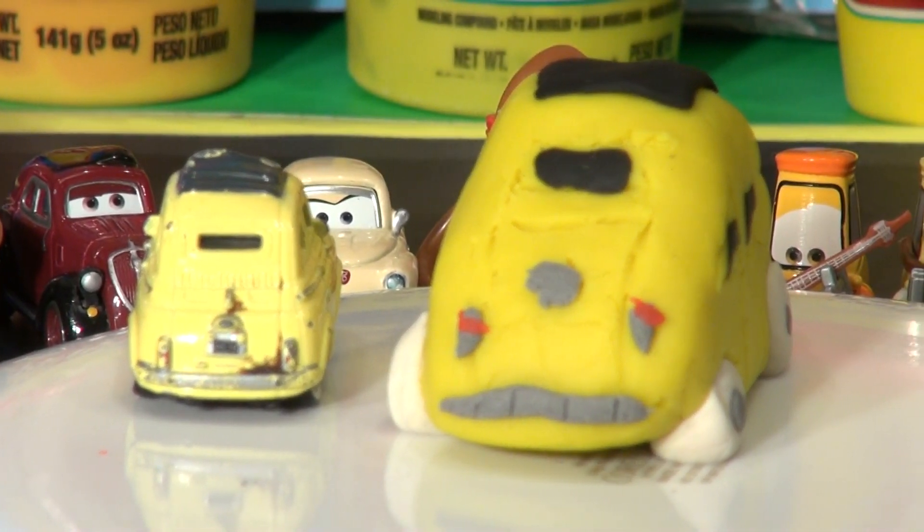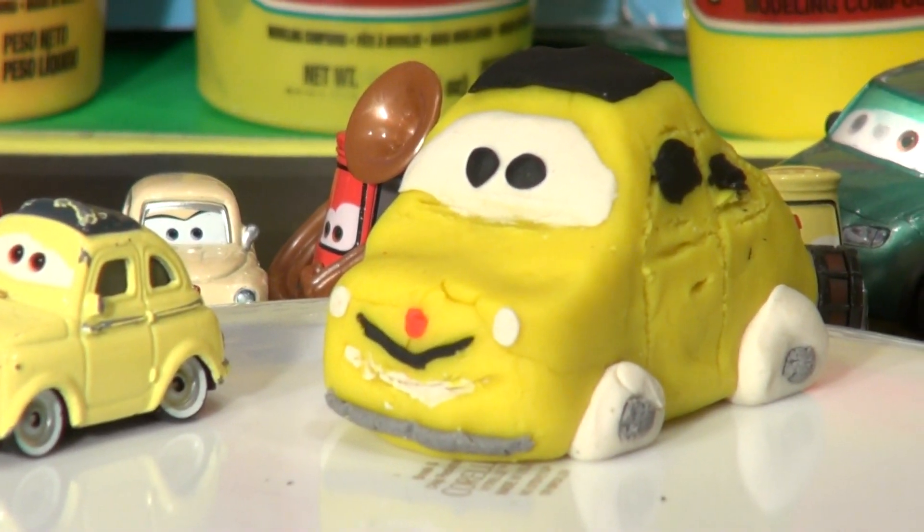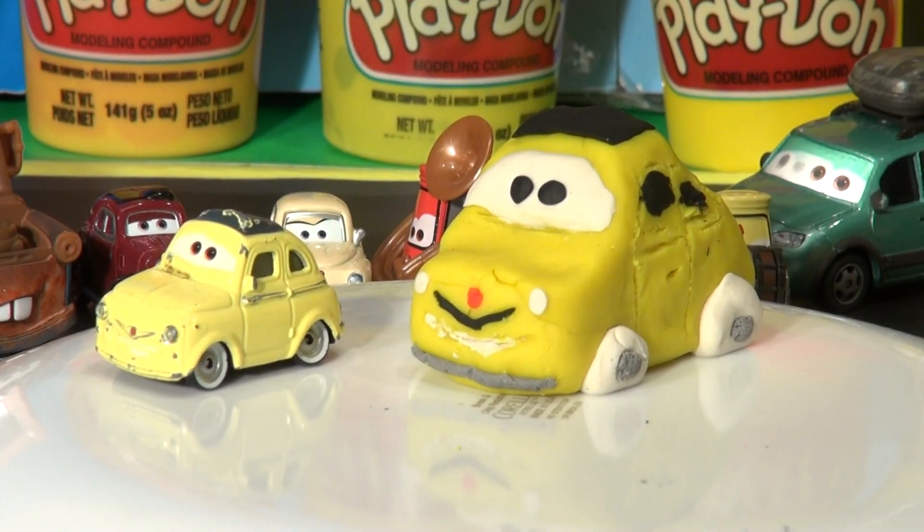Let's do the other side — I got one side done, let's finish it. So there you have it: an exact replica of Luigi made out of Play-Doh! The townsfolk were really impressed and gathered around to see him.